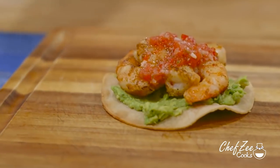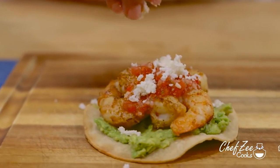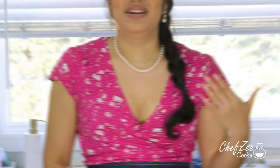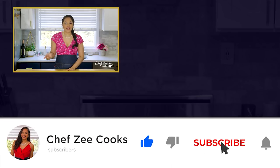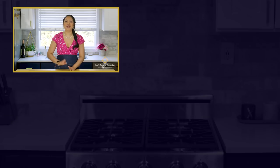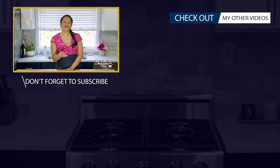Now if you have some leftover Clamato there are a few things you can do. Here on my channel I actually have a recipe on how to make some shrimp tostadas, and that recipe also features an amazing salsa that you can use for chips and dip. You can also make a ceviche or even a fish stew — the possibilities are endless. Thank you so much for watching today's video. If you want to learn more about Clamato be sure to click the link in the description box. Don't forget to subscribe to my channel and click that bell so that you're notified each and every single week when I post a new video, and if you're looking for more yummy recipes go ahead and click right here.